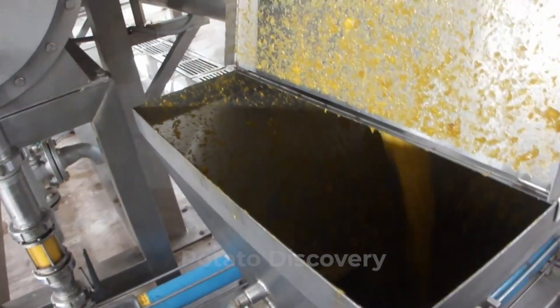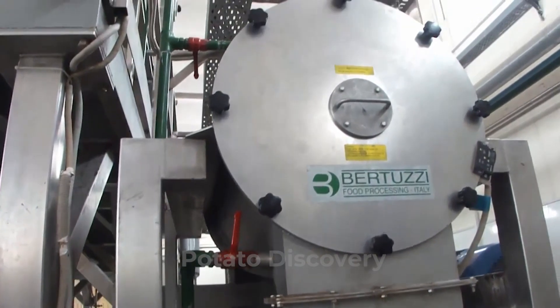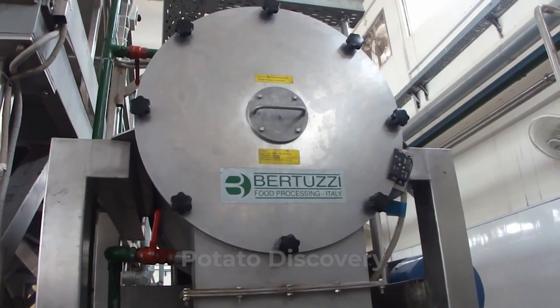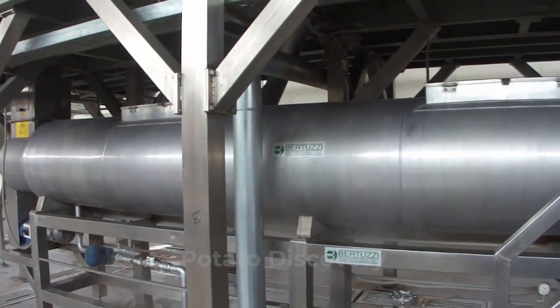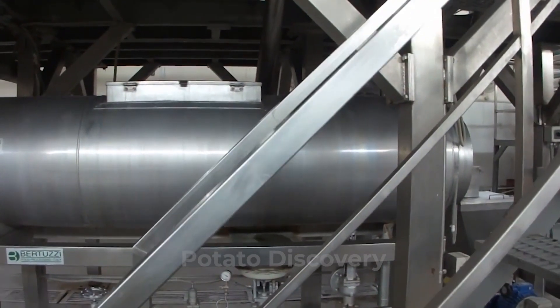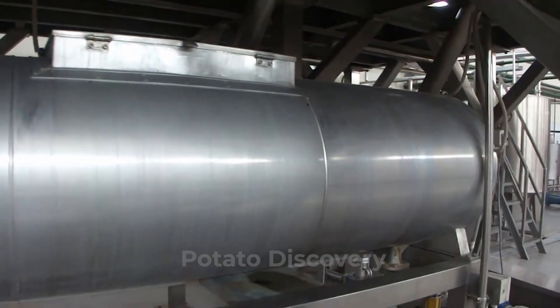This machine removes the unwanted fiber and portions of the fruit. Moreover, the pulp is steamed at 64 degrees centigrade. This helps to facilitate the pulp extraction in a much better way. The pulp is then put in a giant tube that removes the unwanted particles that are still present.